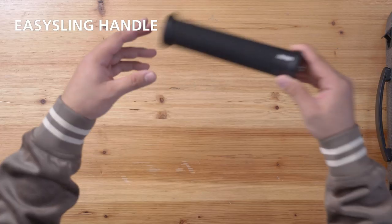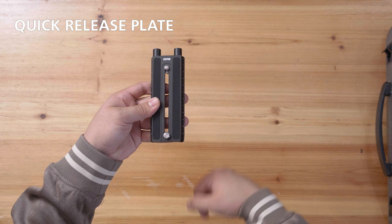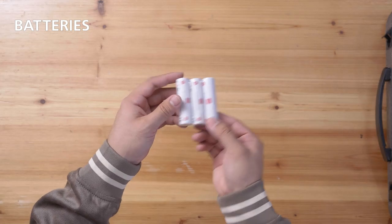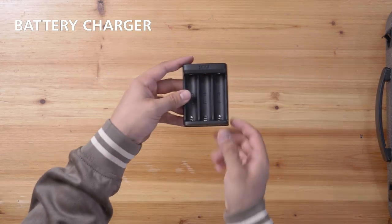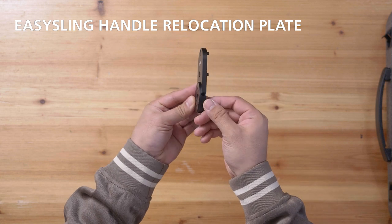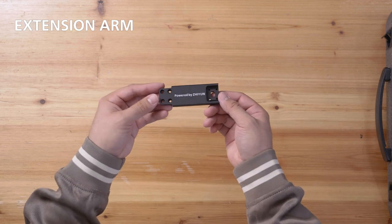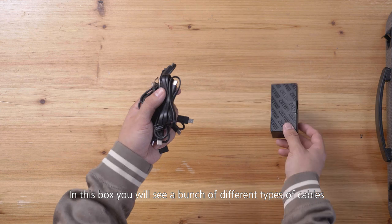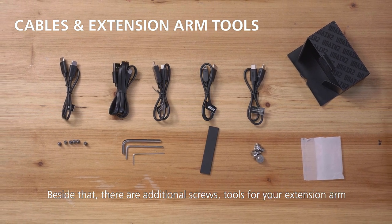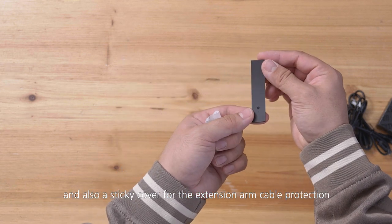First we got the gimbal itself, an easy sling handle, tripod feet, and a quick release plate. We got two sizes of screws on there: one quarter and three eighths. Batteries — the same ones from before — a battery charger with USB Type-C connection, some rods to attach further modules, an easy sling relocation plate, a camera riser plate, lens support, and an extension arm. In the box you'll also find a bunch of different types of cables — one will definitely fit your specific need — along with additional screws, tools for your extension arm, and a sticky cover for the extension arm cable protection.